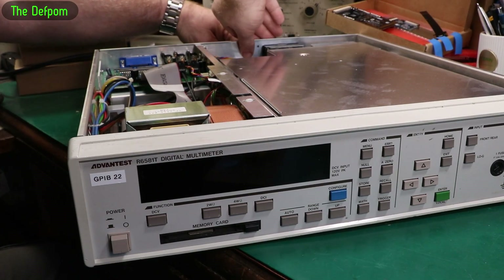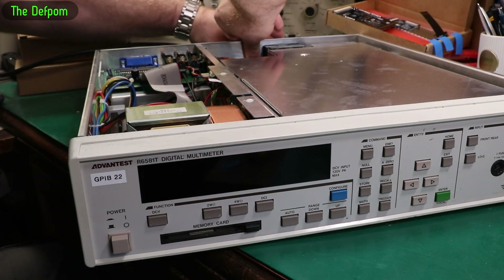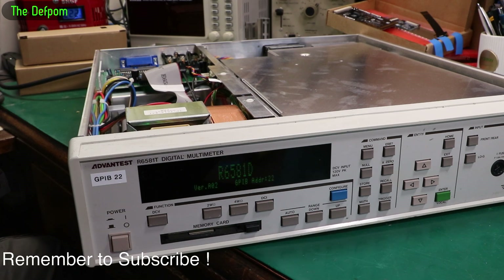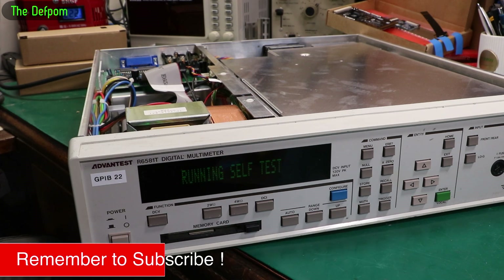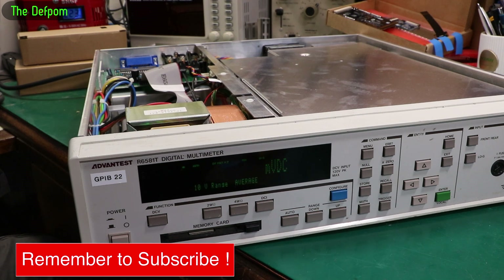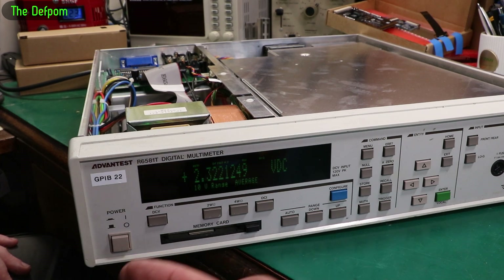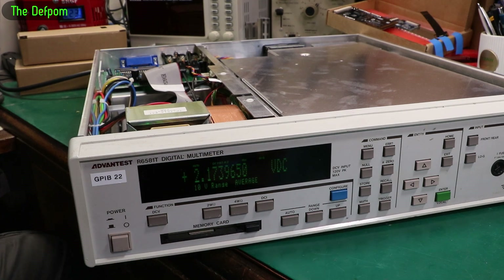I've put all the screws in, so that's bound to mean it's going to be disastrous. Does it work? I don't know — it better work after all this. It's working! Excellent. I didn't screw it up. The final version is working, it's in there, and that's great. Brilliant. So I've now got a nice display and the camera can even see it under all these lights.